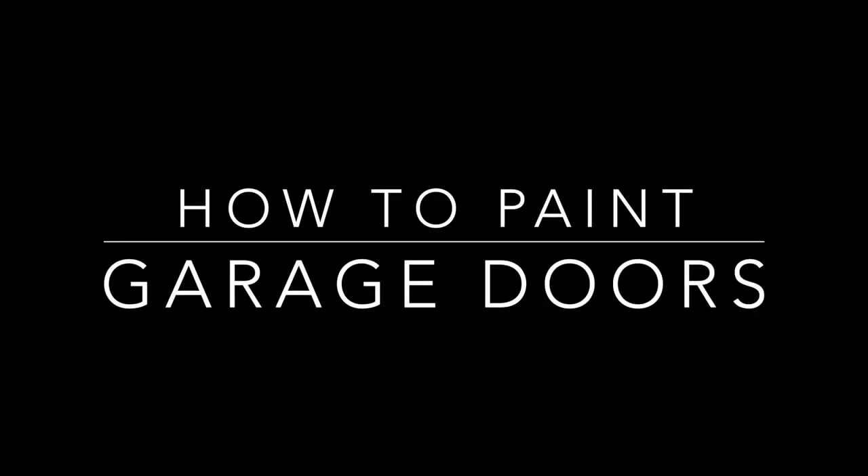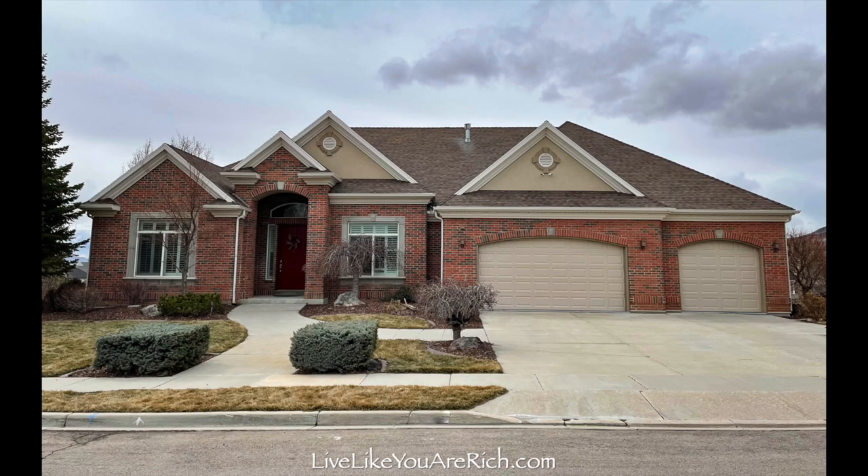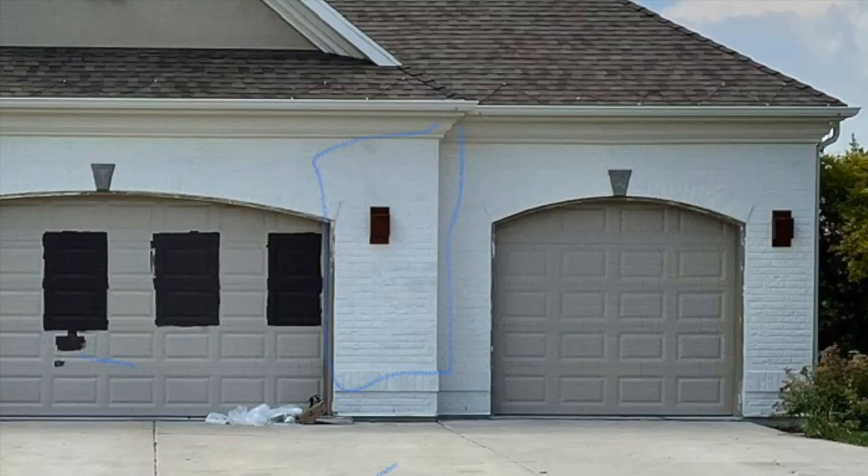This is how to paint garage doors. This was our house a year ago before we painted it and made some exterior changes.